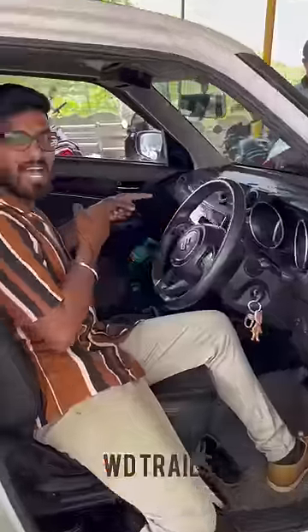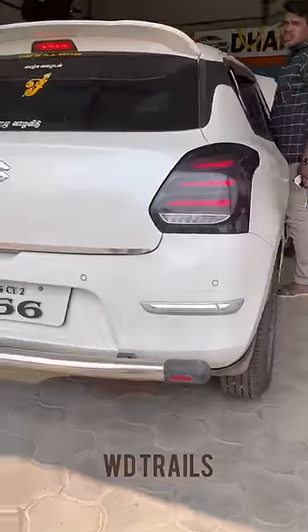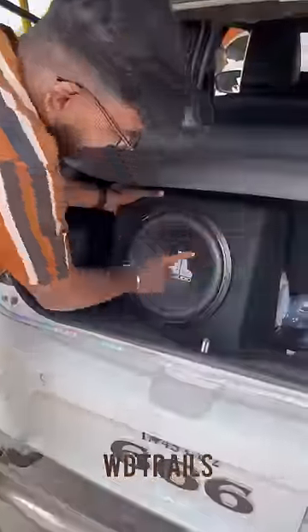The Alpine Surround System, 360 camera, rear AC, custom tail lights and headlights were all added. The total modification cost came to almost 4 lakhs.